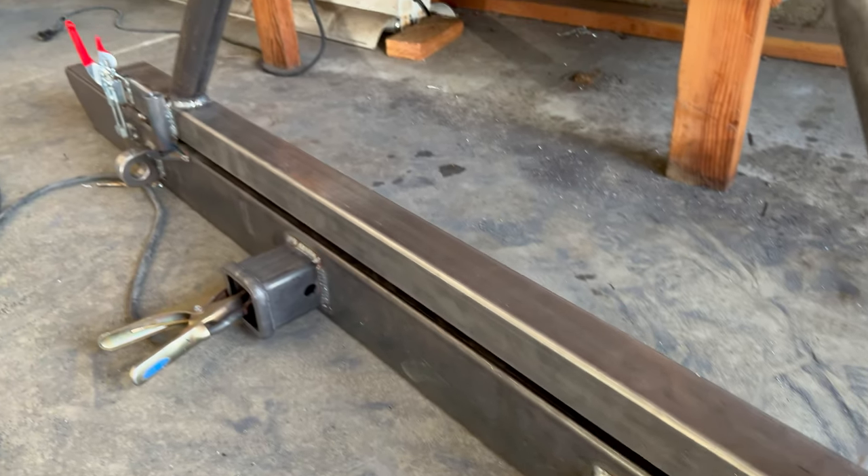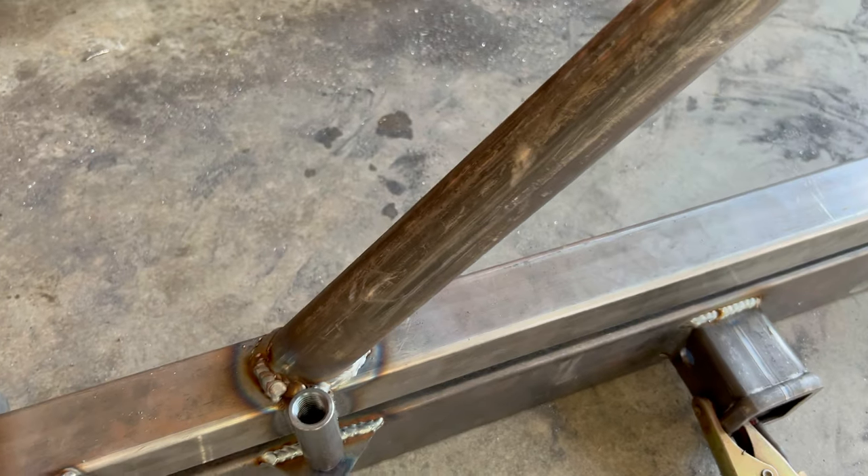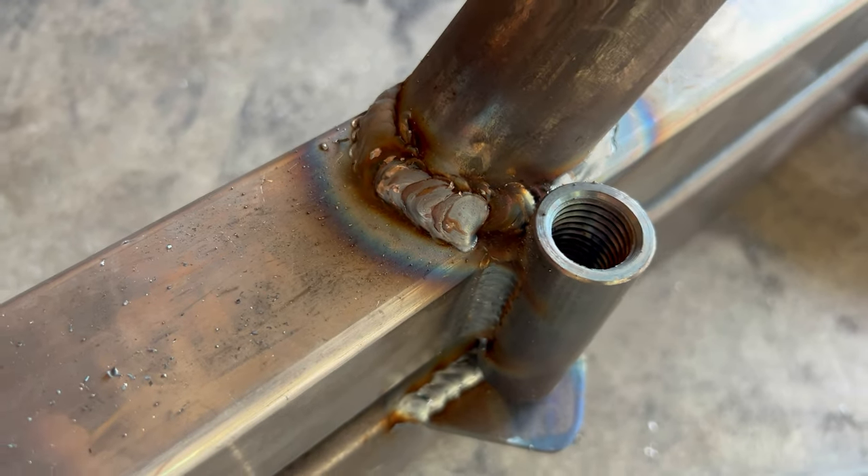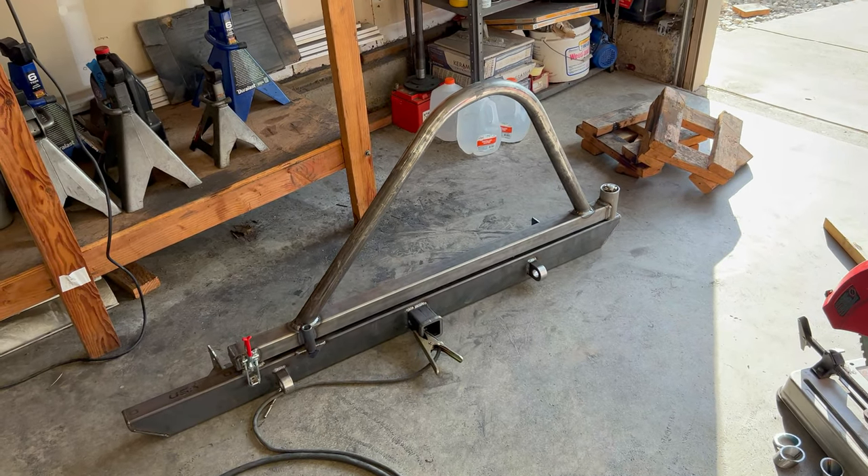That's all zapped in. I will admit this weld right here defeated me — I had way too big of a gap, so I kind of had to gum it on there. But besides that it looks like it's ready to go.